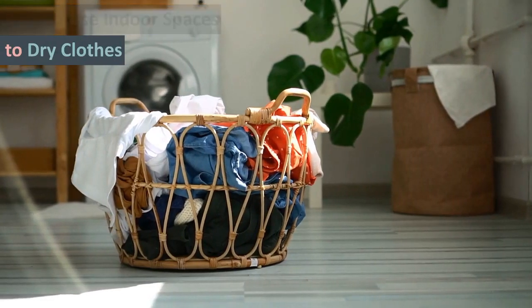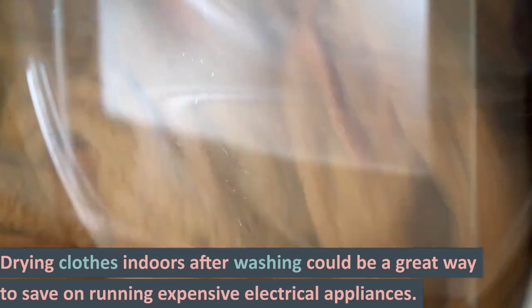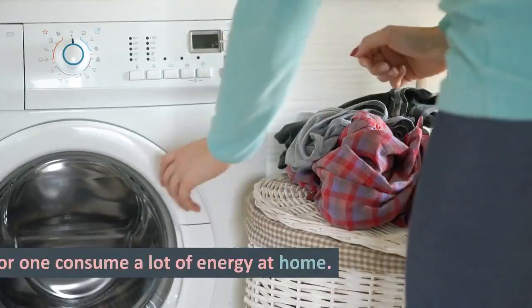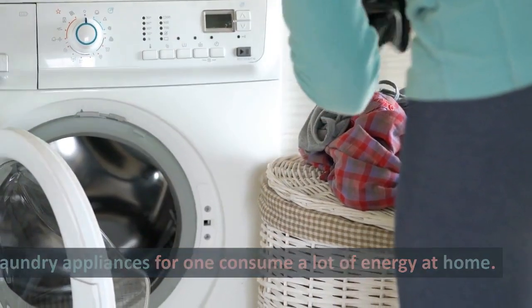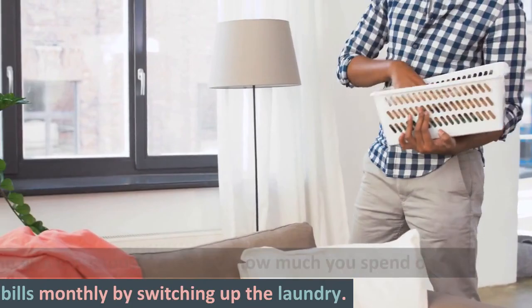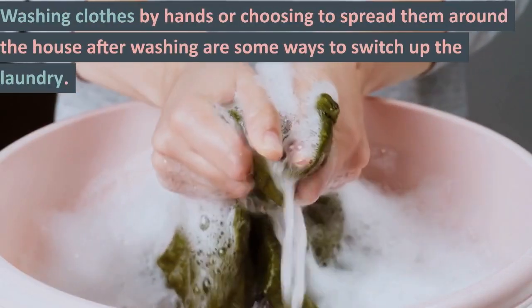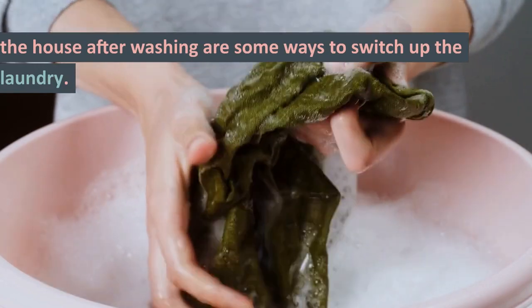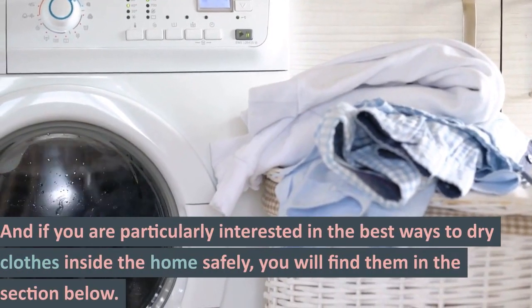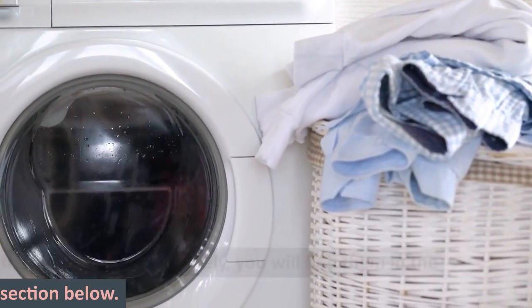Drying clothes indoors after washing could be a great way to save on running expensive electrical appliances. Laundry appliances consume a lot of energy at home, and you can choose to reduce how much you spend on the bills monthly by switching up the laundry. Washing clothes by hand or choosing to spread them around the house after washing are some ways to switch up the laundry. And if you are particularly interested in the best ways to dry clothes inside the home safely, you will find them in the sections below.